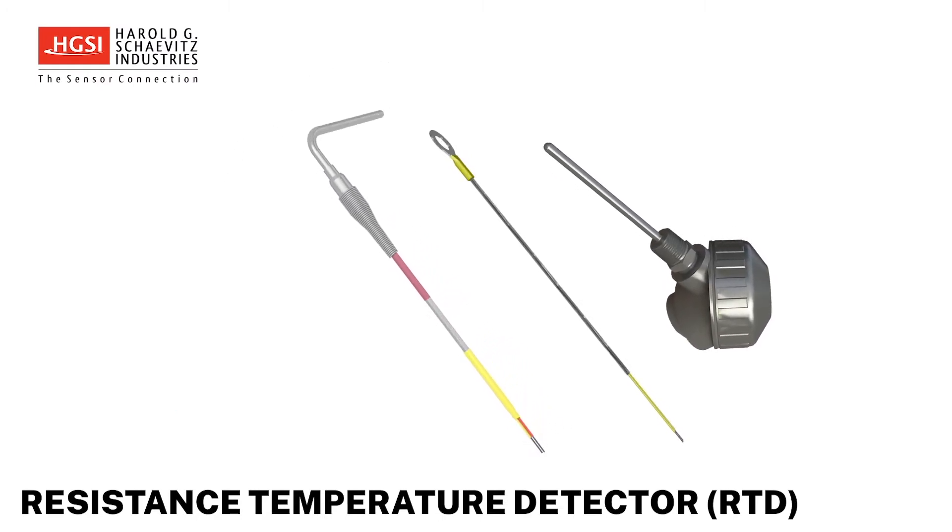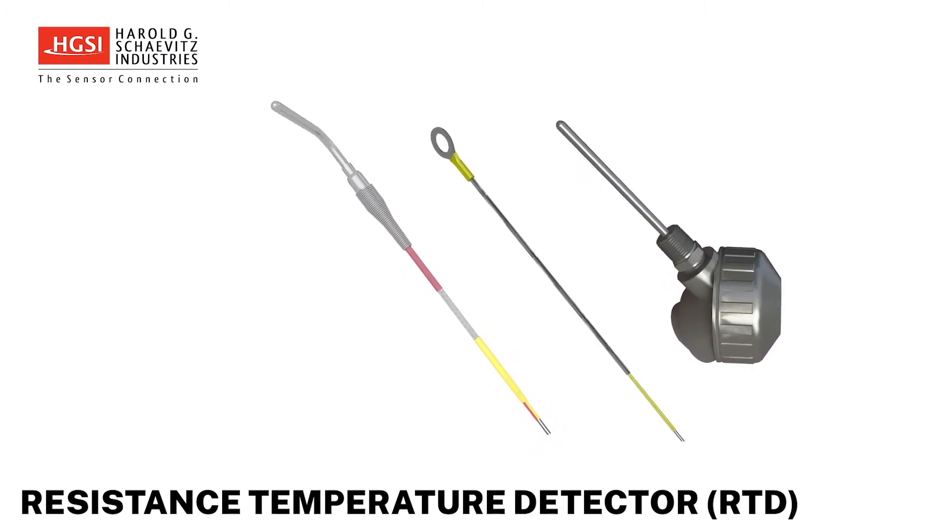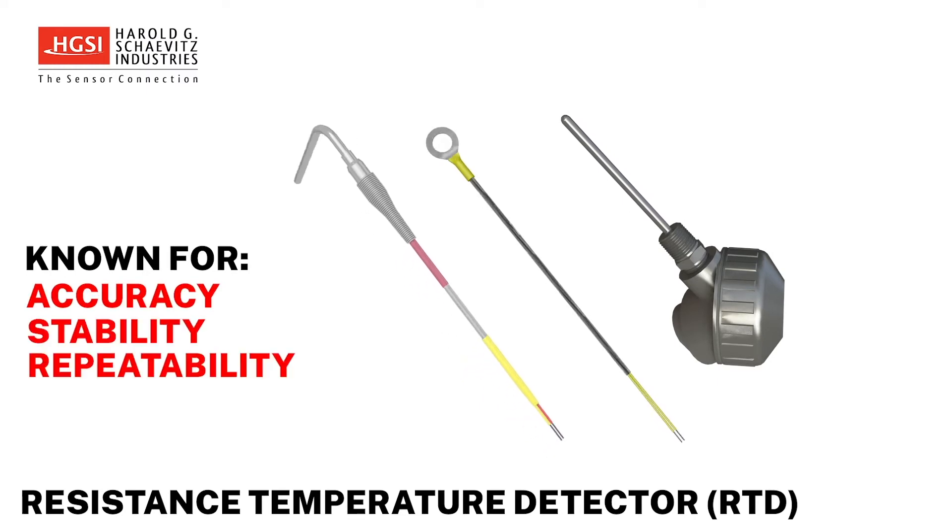RTDs, or resistance temperature detectors, are a very common type of temperature sensor known for their accuracy, stability, and repeatability characteristics.